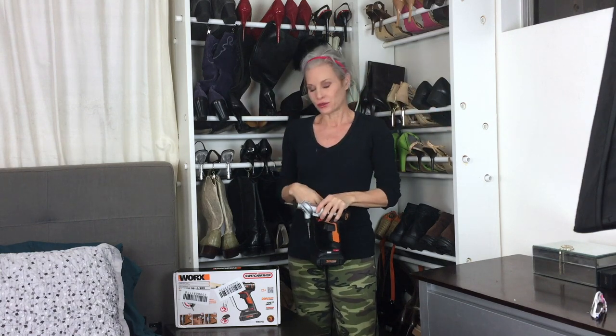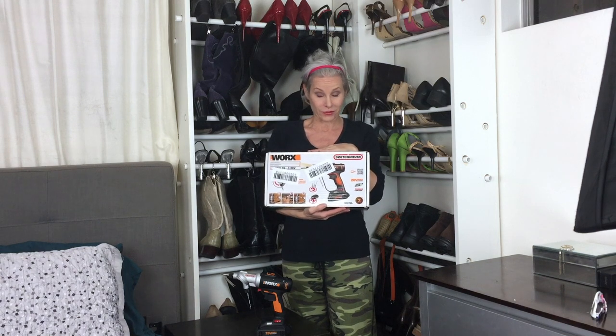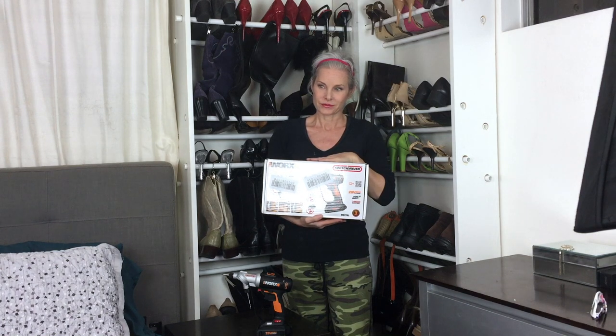This video is sponsored by WORX Tools. They gave me a switch driver which made this all possible — I couldn't have done it without. And I have good news for you: we are giving one of you your own WORX switch driver. So drop your comment down below and I'm going to have a random drawing from all of those who leave comments. I will announce the winner in my upcoming video — how to decorate your bedroom for a better night's sleep, or something like that.